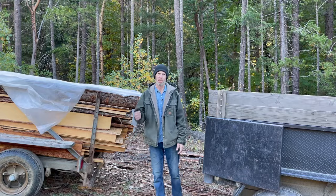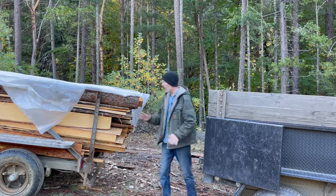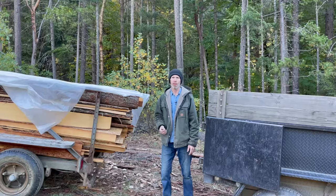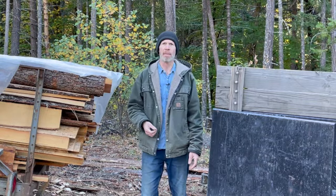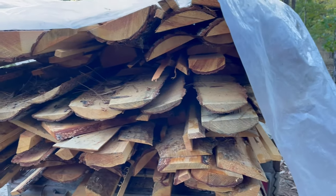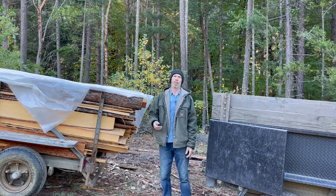Then I put them in the creek to let them soak up with water again, let them straighten out again. Then I stickered and laid them down on the deck of this old dump trailer that's not being used — it was just a good flat surface that would be out of my way — and weighed them down with all these off-cut slabs to see if they would dry straight with all this weight on them to keep them from moving.